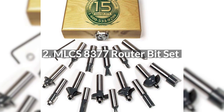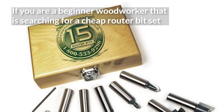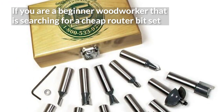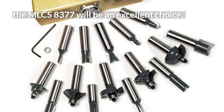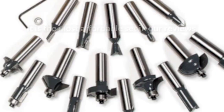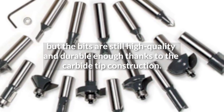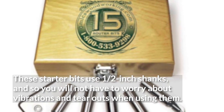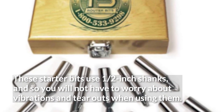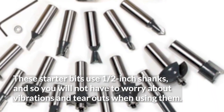2. MLCS 8377 Router Bit Set. If you are a beginner woodworker searching for a cheap router bit set, the MLCS 8377 will be an excellent choice. It is the most affordable set in our reviews, but the bits are still high quality and durable enough thanks to the carbide tip construction. These starter bits use half-inch shanks, so you will not have to worry about vibrations and tear-outs when using them.